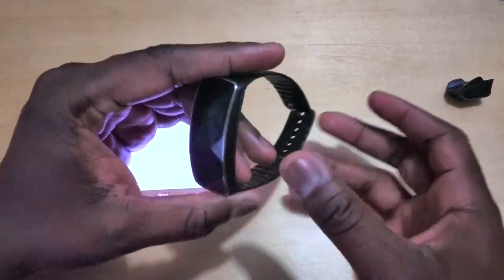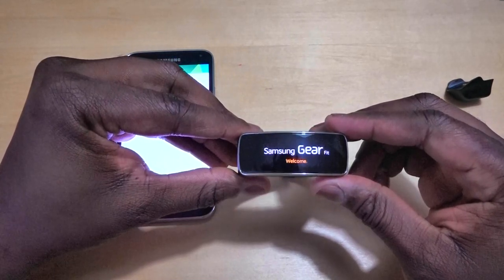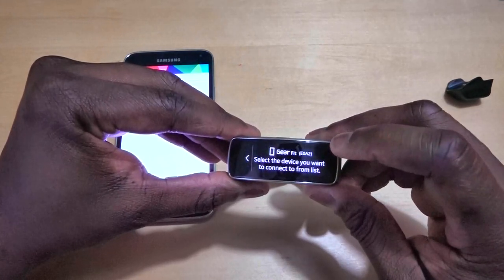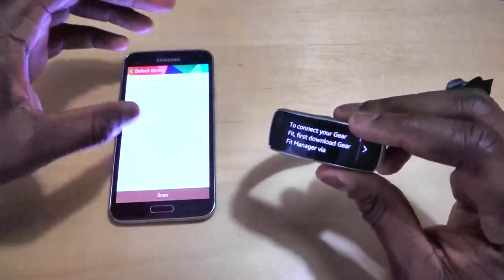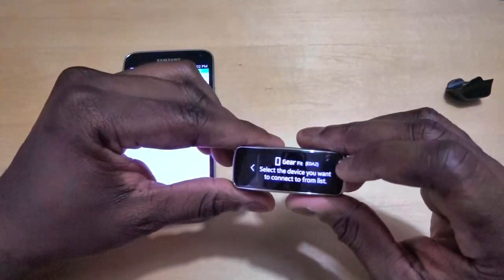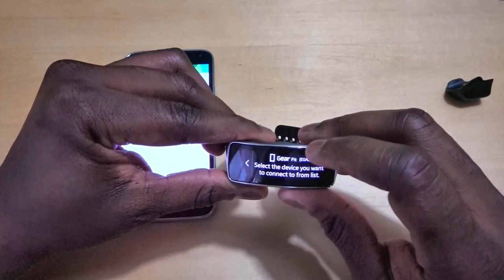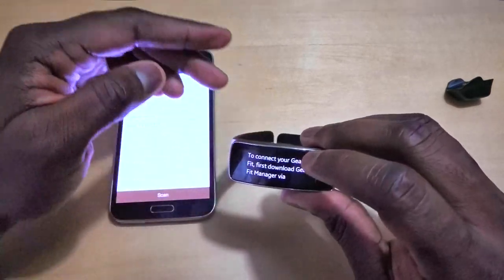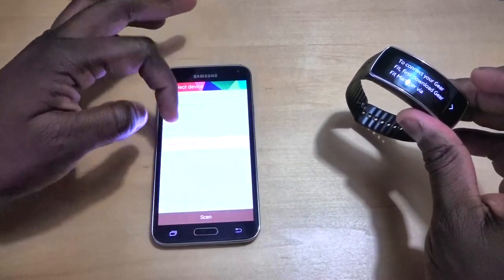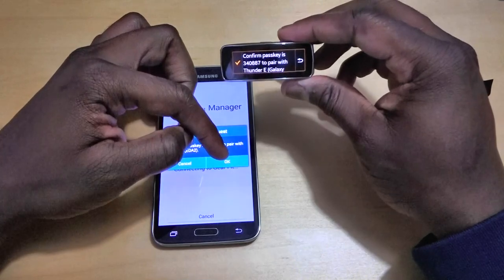No device is paired yet, so we're going to turn on our Galaxy Gear Fit. It's coming on with the Samsung logo. Welcome to Gear Fit. First, connect your gear — download Gear Fit Manager, which we've done. Select the device you want to connect from the list. Bluetooth is on, and there we go — our device has shown up. We'll connect and click OK. Pairing numbers match.